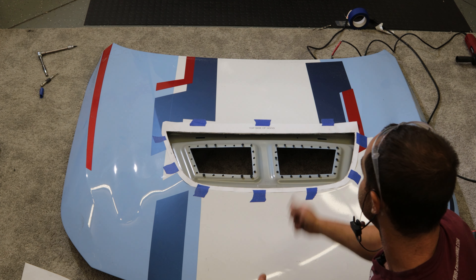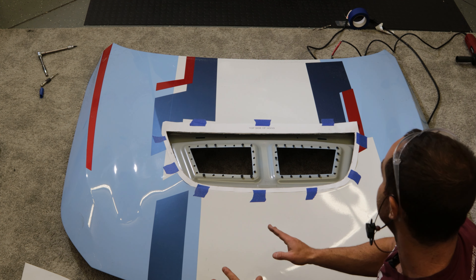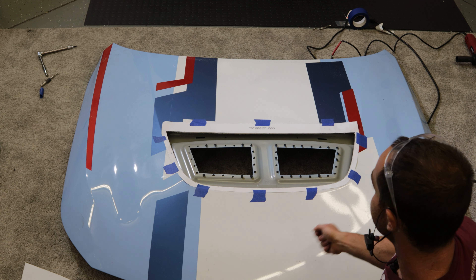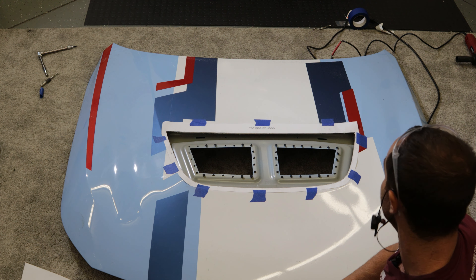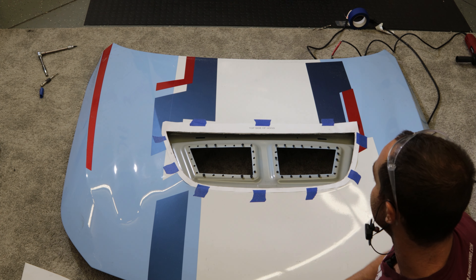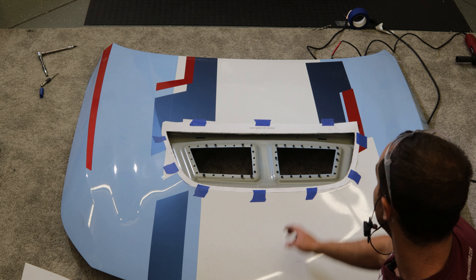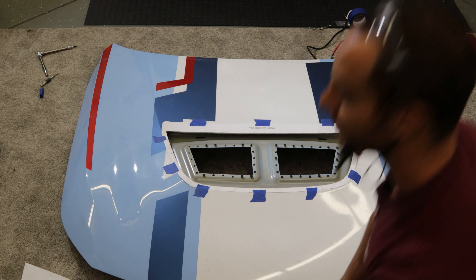I'll outline it with painter's tape so it's easy and I'm not second-guessing myself while using a grinder cutoff wheel. We'll flip it over and clean off the carpeting to reduce any scratches, even though it's vinyl wrapped. Then we'll cut off the structural part and do some double-sided tape.